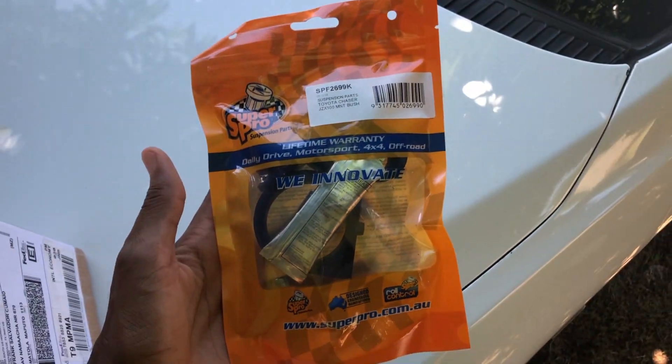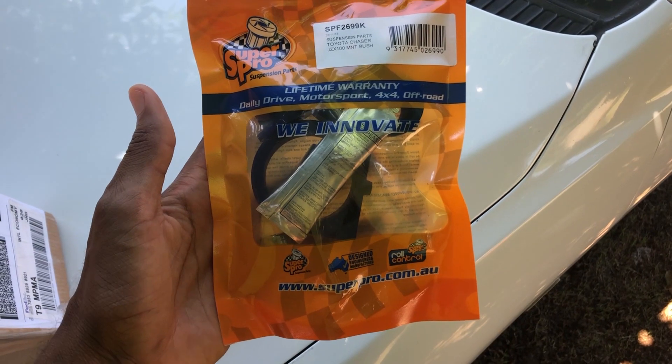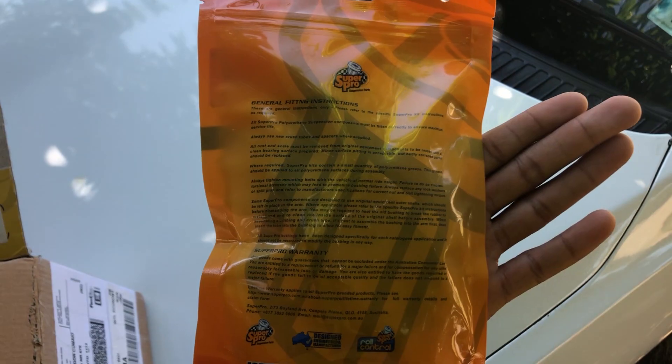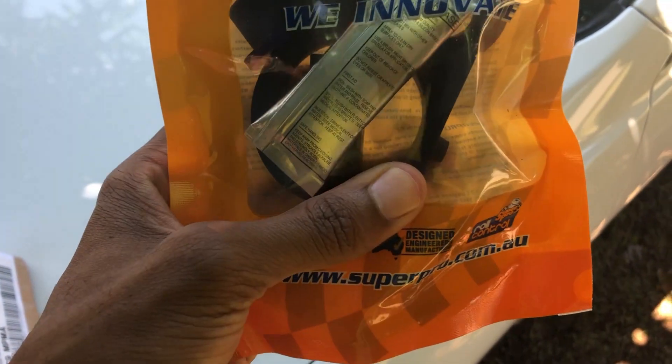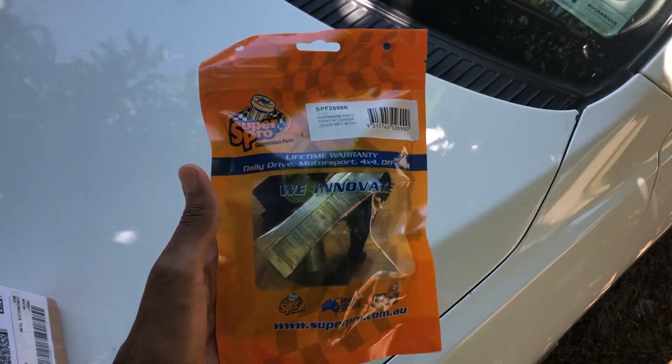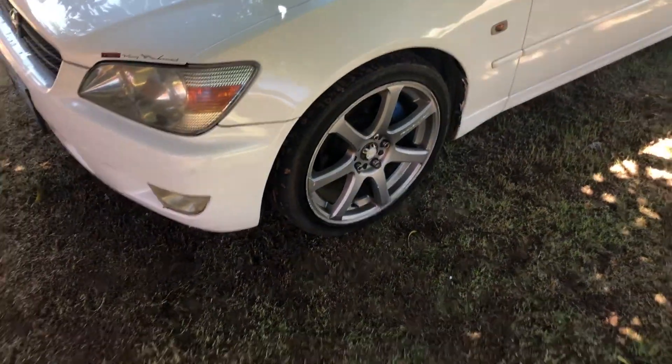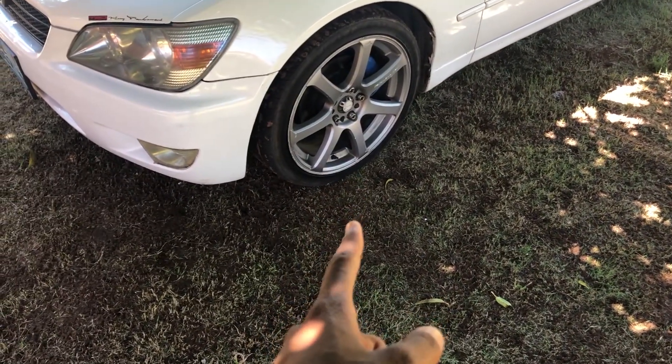The bushings on my car are very old and they're making noises when I'm driving on the road. The bushes I'm going to change — I bought them on SuperPro suspension.com and they're made by Polyurethane. They last a bit longer than the stock ones. Those are the parts, and to do this you will have to take off your front wheels.